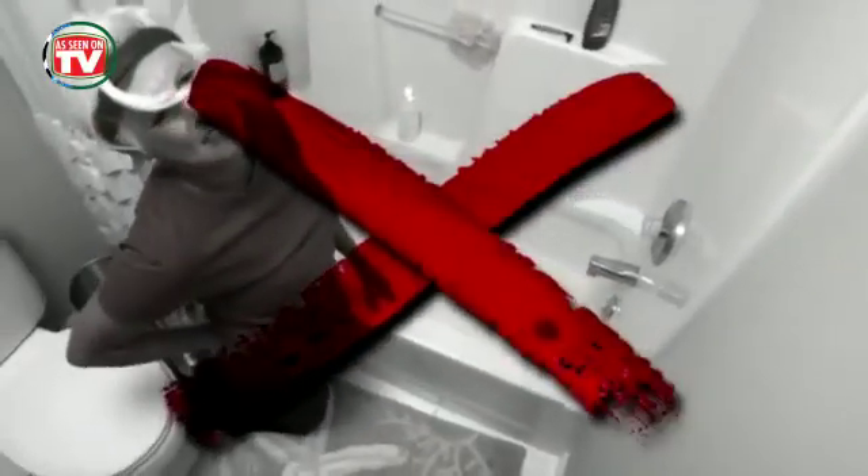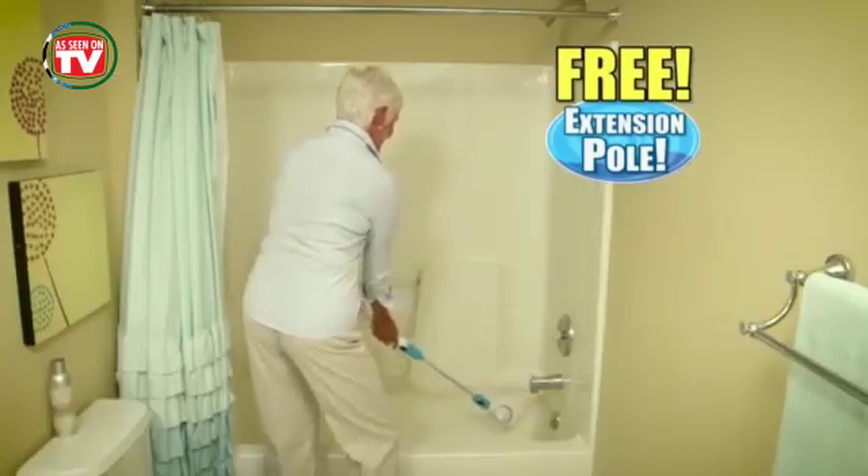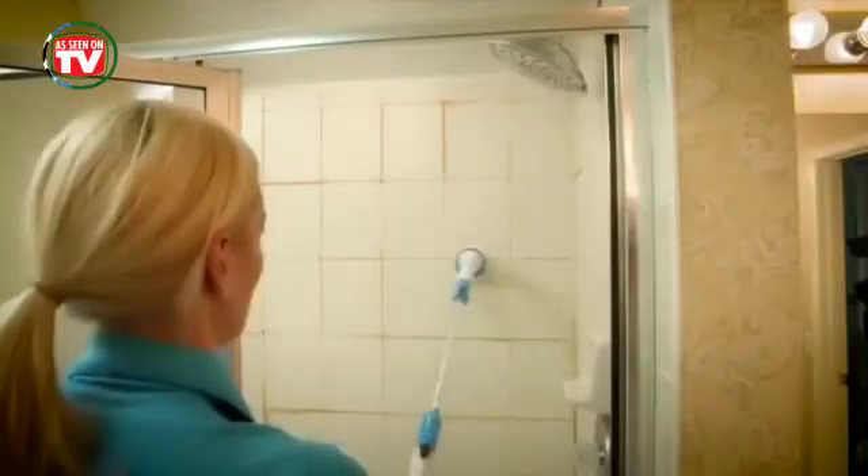Forget bending and straining to clean the tub because you'll get this extension pole free. Now you can easily reach down into the tub to power away stains, or into the shower to clean moldy grout and tiles.